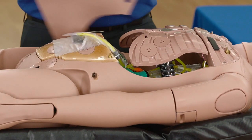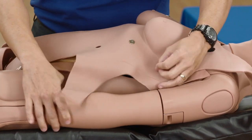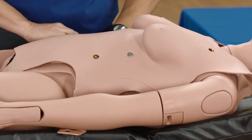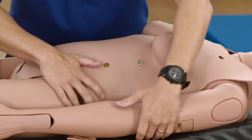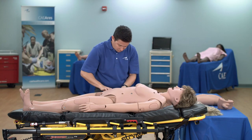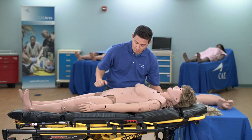To change the chest skin, position the new chest skin on the mannequin aligning the ECG holes. Roll the mannequin and attach the lower skin tabs to the skin anchors. Set the mannequin up to attach the skin tabs to the skin anchors on the upper back.